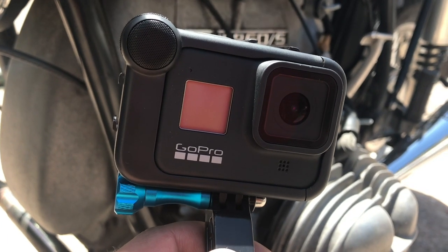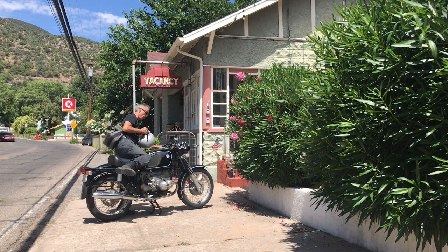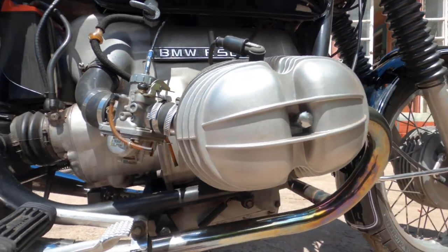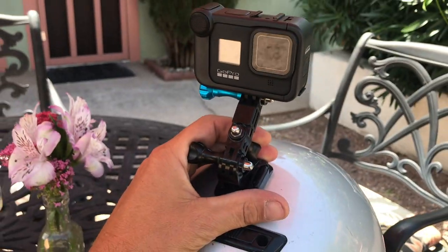Today in this video I'm going to take you around town and show you where I live — Bisbee, Arizona — and why it's such a cool little town. I think it's the coolest small town in America. And along the way I'm going to be testing out this new GoPro Hero 8. The bike I'm riding is my 1972 BMW R50. I've had this bike for 26 years — it was the first motorcycle I bought as an adult. We're going to take it for a ride through town and test out this GoPro Hero 8.